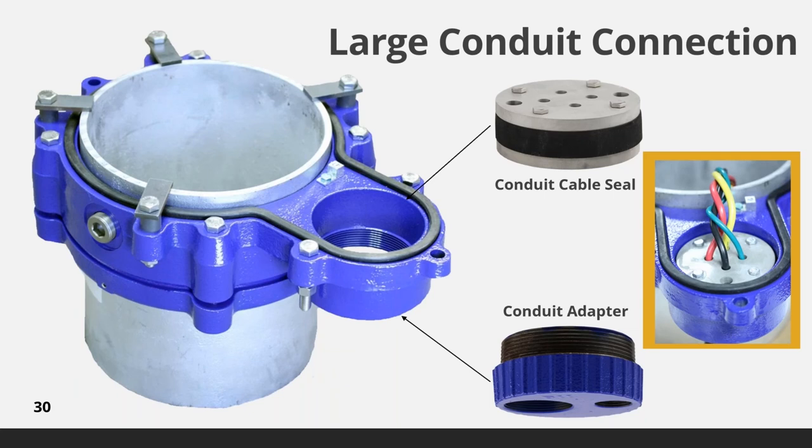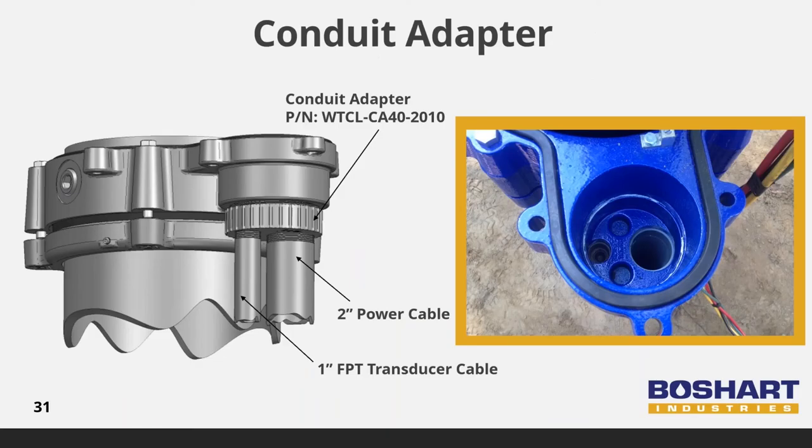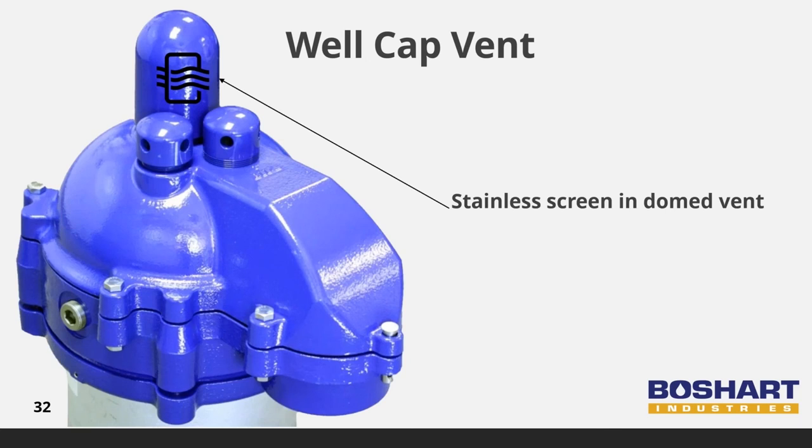Conduit cable seals are available for all pitless units and have power cable holes to seal 14-gauge to very heavy 4-aught pump cables. The conduit can be split into two conduit connections by installing an optional conduit adapter — it provides a 2-inch power cable conduit and a second 1-inch conduit for transducer or other sensor cables. Sensor wires should be run in a separate conduit to reduce the risk of electrical interference. The 2-inch cast iron well cap vent comes complete with a locking pin preventing any tampering, and the screen is a 24-mesh covering 9¾ square inches, exceeding the requirements of the most stringent state and provincial well construction regulations.